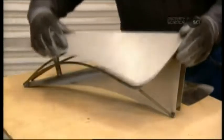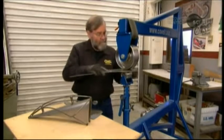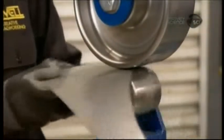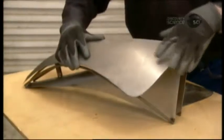Next, he uses an English wheel on the top two panels. He rolls each panel between two wheels to take the profile from flat to curved. He tests the curvature against the mock-up rods — it needs tweaking. He continues to shape it until the custom gas tank part matches the mock-up perfectly.